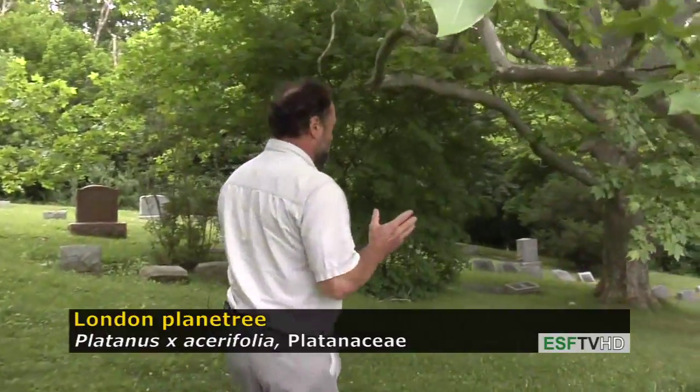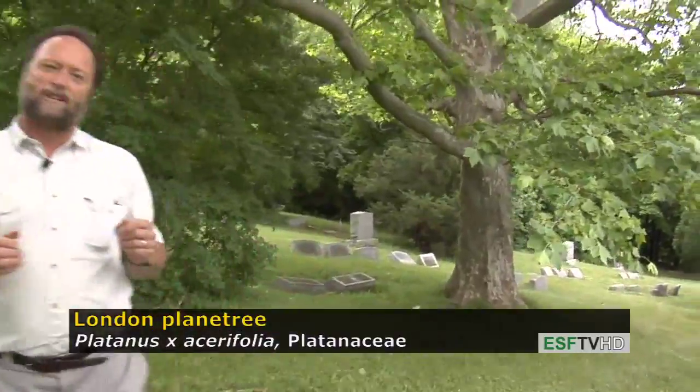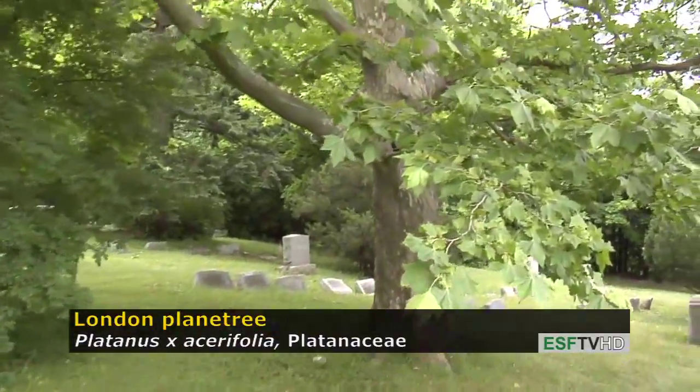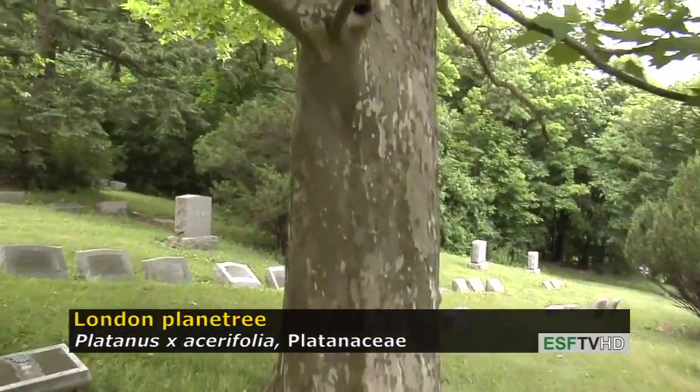The tree is one of the most characteristic of all bark features. It's very similar to our American sycamore, but there tends to be a lot more green in it and not as much white as you find in the American sycamore.